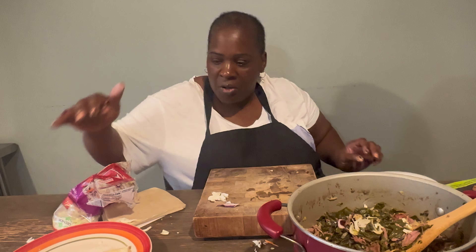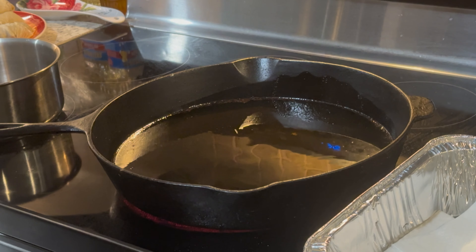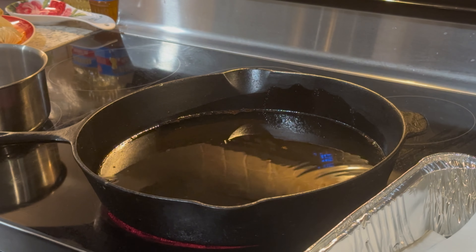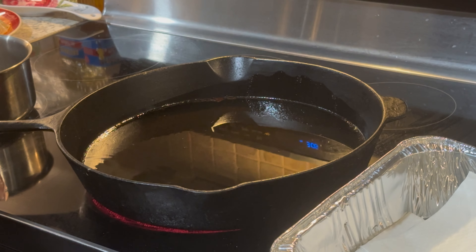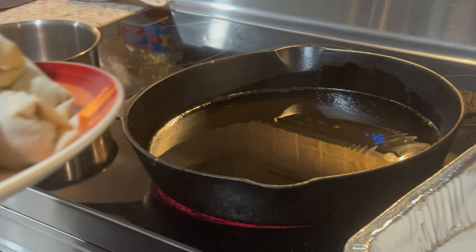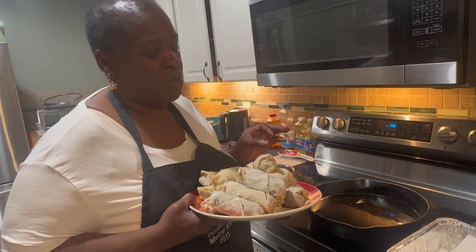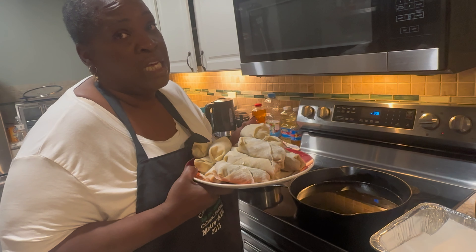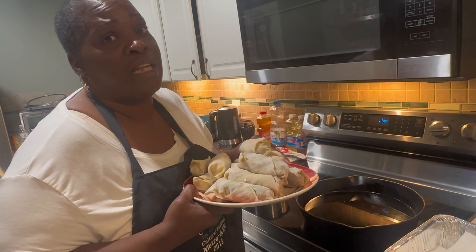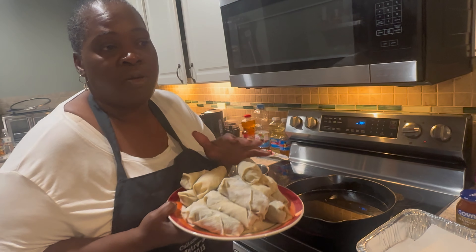When you double wrap, make sure you fry it a little longer since it has two wrappers. I'll finish rolling all of these, then we'll fry them. I used a half batch of filling and this made 20 soul rolls — it used to make 24 but they changed the package. I have another batch in the freezer for next time.